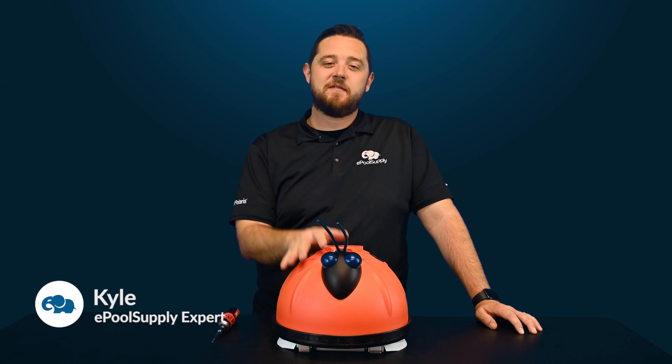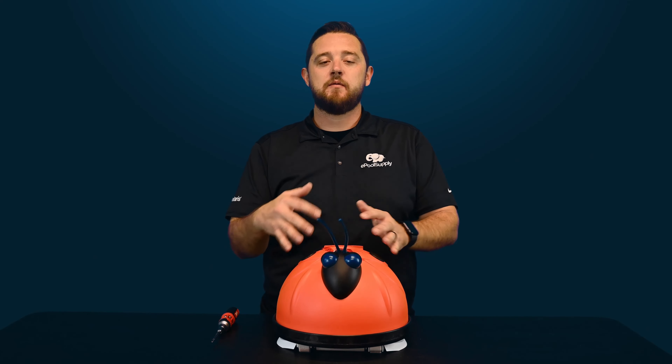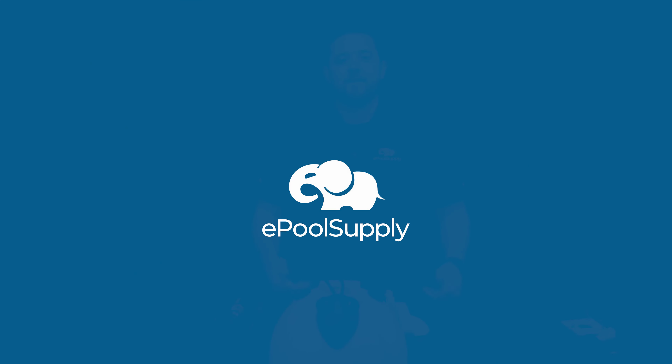Kyle here from ePoolSupply. Today we are back with some quick fix videos on Hayward's AquaBug. This is their suction side above-ground pool cleaner, so we're going to dive in and show you guys how to replace some of the internal parts — so stay tuned.